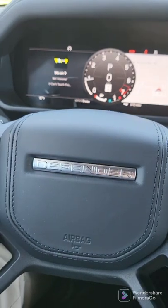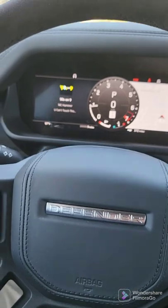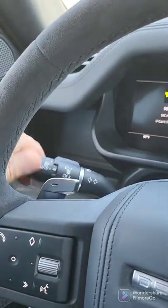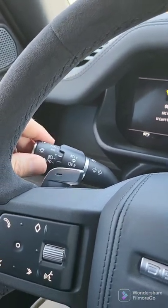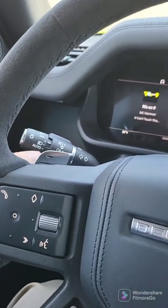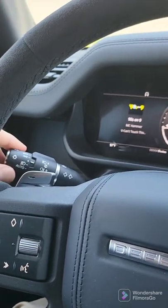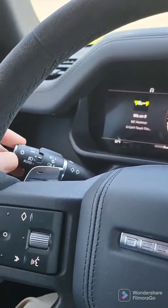One thing that's sort of tricky is that this is spring-loaded. In order to get to the different light settings — automatic and off, et cetera — you've got to play around with that, and you'll do that at night.